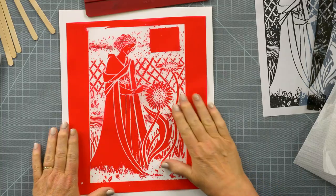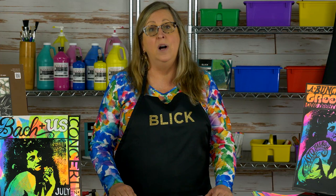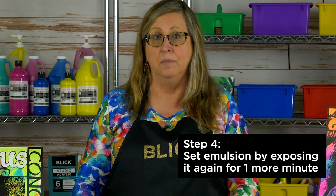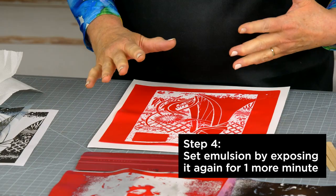Here's one that's already dry. You can see the colors have darkened and it's stiffened a bit. There is one last important step before printing: you need to set the remaining emulsion so that it is hard and strong and won't pull apart when you're printing. To do this, simply bring back the LED lamp and place it under for one more minute.